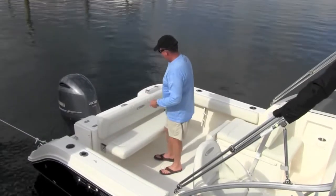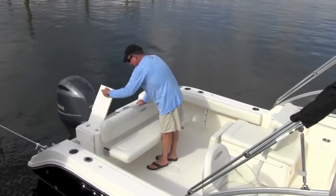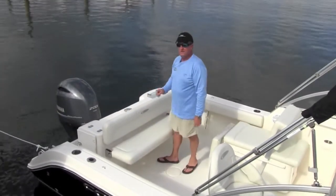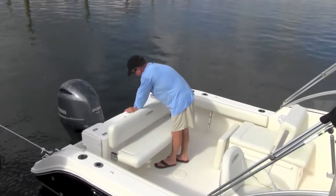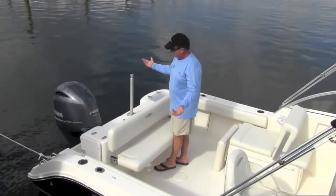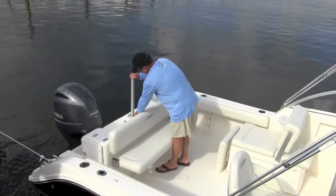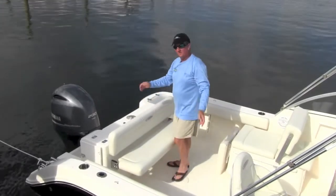On the aft-end side, there's a storage area you can also use as a cutting board. We also have a ski pole — a great feature. It folds up out of the way and pops up when you need it, giving you your ski pole. When you're not using it, you put it away and it's completely flush and out of the way.